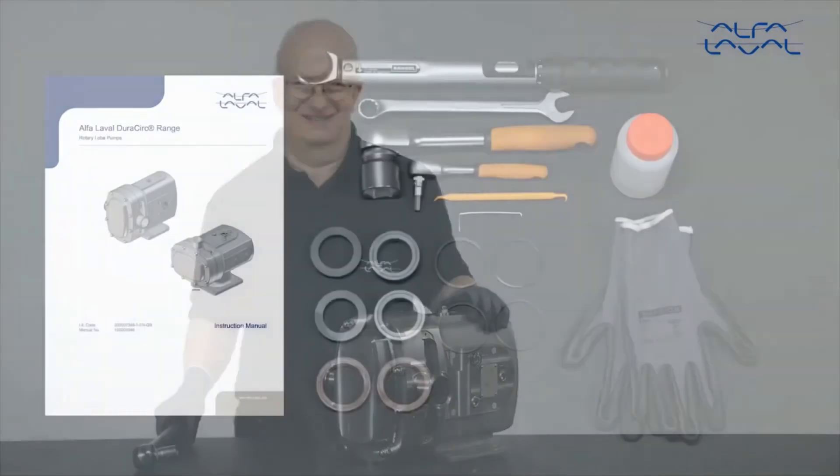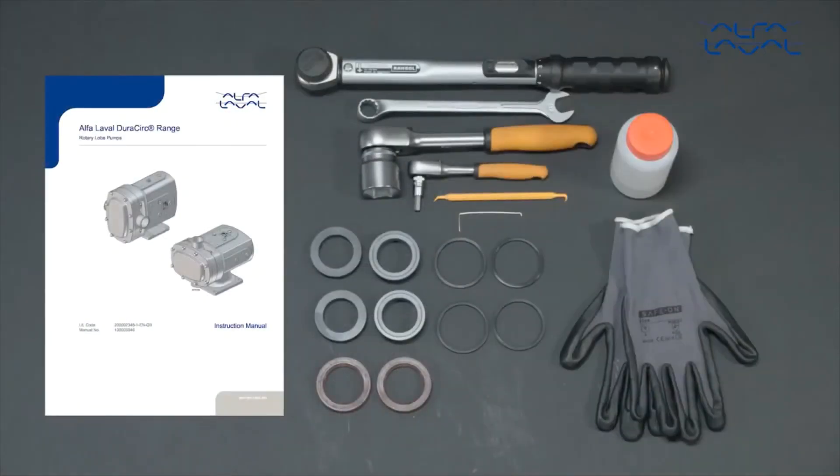To maintain the Alfa Laval DuraCirc pump, these tools are required. Always remember to read the instruction manual thoroughly to make sure you cover all maintenance steps. This video only shows you some of the steps. When servicing Alfa Laval equipment, always wear appropriate personal protective equipment. Thank you for watching.